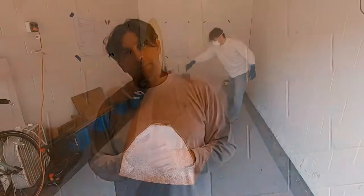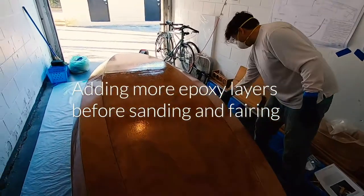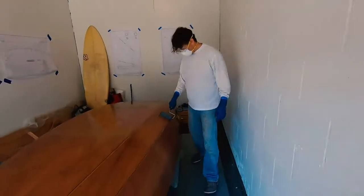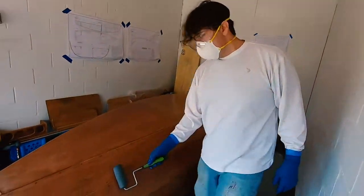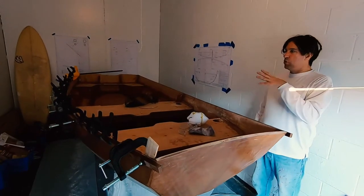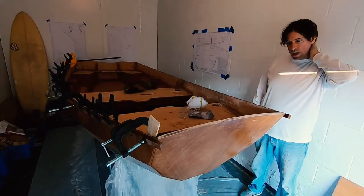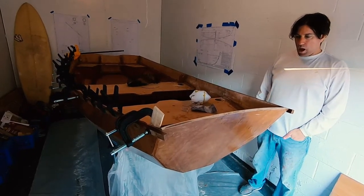I would certainly not recommend wetting out these larger sections first — the angles, the size, it's just too much to do efficiently. Bow and transom, yes, but larger pieces, certainly not. We then installed the second rub rail; we didn't have enough clamps to do both sides at the same time, so we started on the port side and laid up the starboard side, but getting here was kind of an adventure.